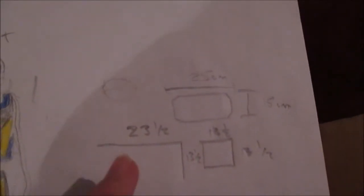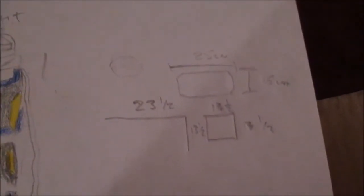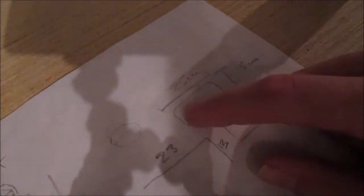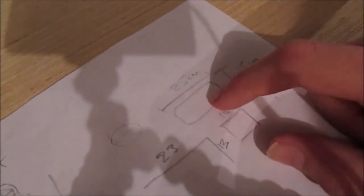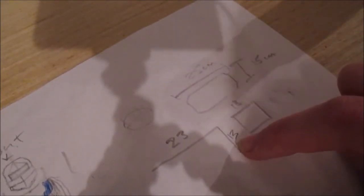So here I have a little design sheet where I sorted out how big everything's going to be, and I'm measuring in centimeters. All the measurements for all the pieces will be in the description below. We're going to start by cutting out the biggest square four times — that is 23 centimeters by 13 centimeters.